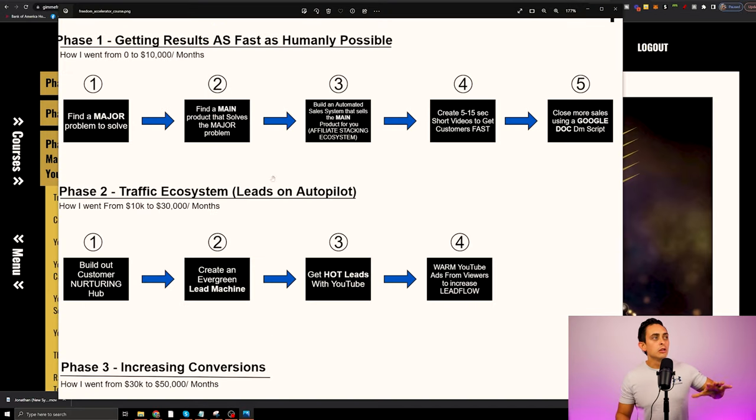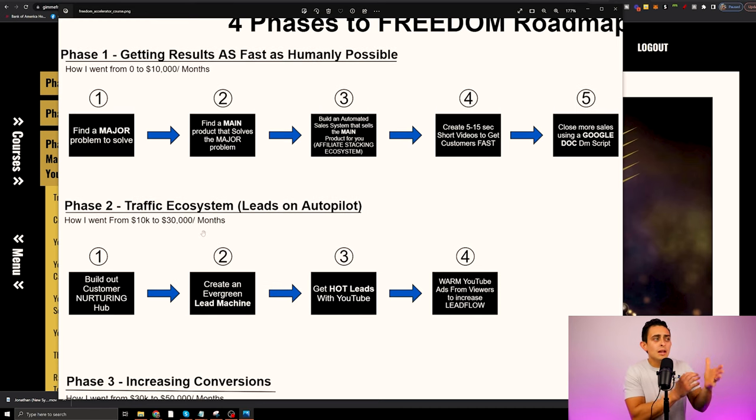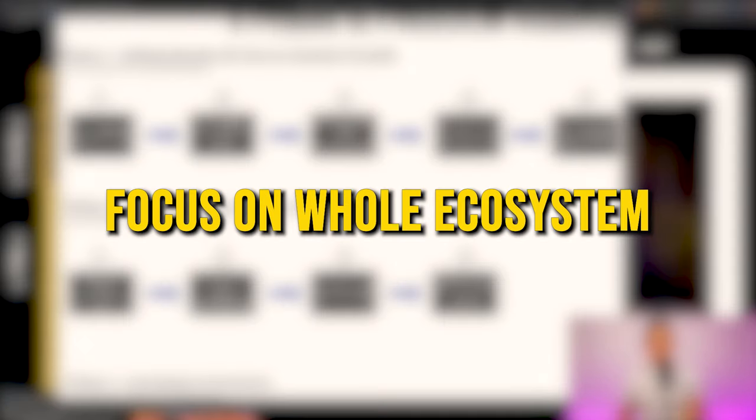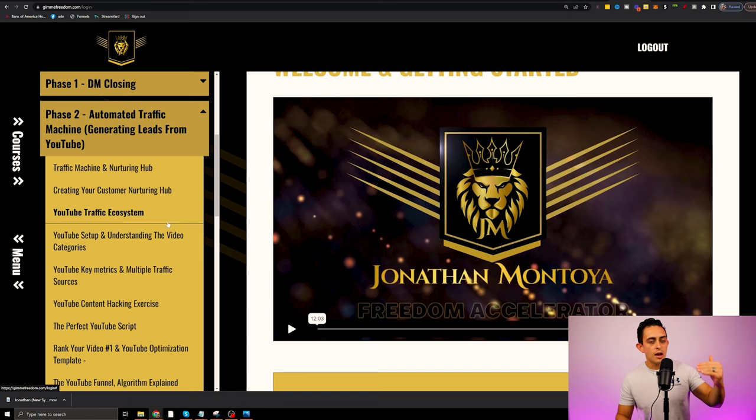Everything you learn in phase one I believe will get you to $10,000 months, but to continue that — if you want to go from $10,000 to $30,000 months — you need to implement what I'm teaching in phase two. Phase two focuses on the whole ecosystem as a whole. I go extremely in depth on YouTube and how we create a traffic machine that brings you leads and sales for the rest of your life.